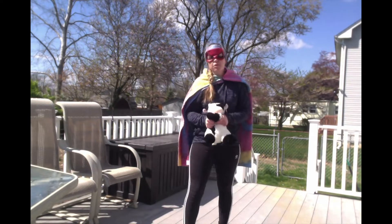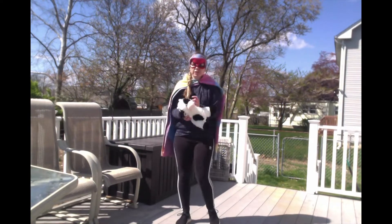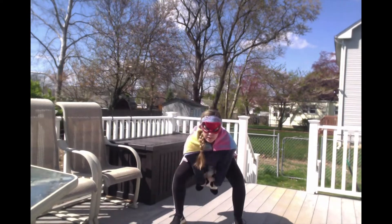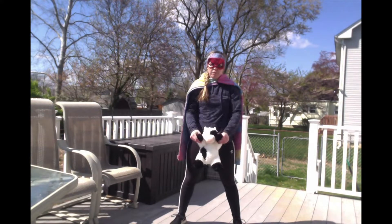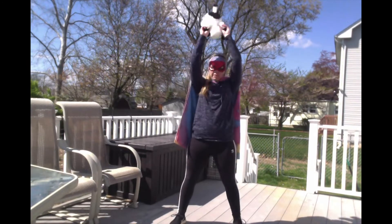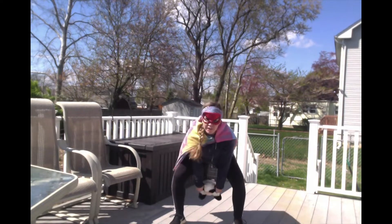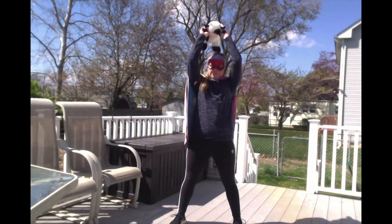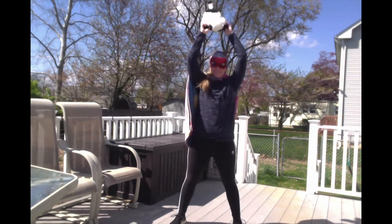With your stuffed animal, you're going to do what is called 10 swing throughs. You're going to swing your stuffed animal above your head and then swing it between your legs — above your head, between your legs — 10 times. Ready, set, go. 1, 2, 3, 4, 5, 6, 7, 8, 9, 10. Good job.